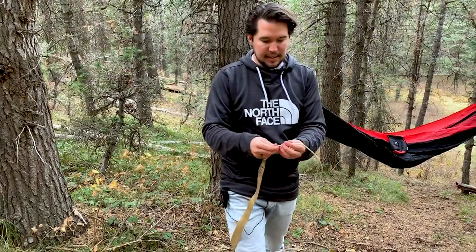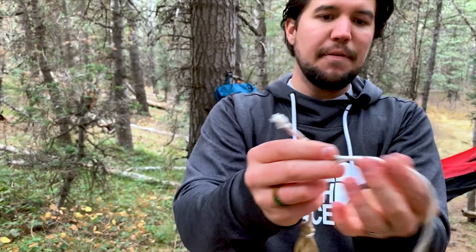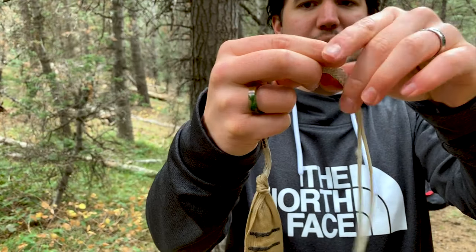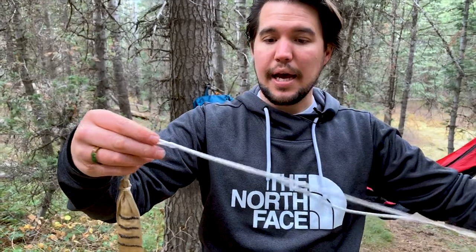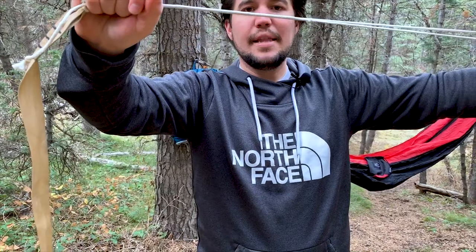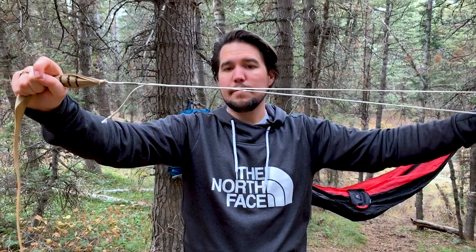The way the Whoopi Sling works is this section of rope — it comes out the bottom and out the top. When you scrunch the rope up, it bunches and lets the rope slide through freely. If there's no weight on it, you can slide it all day long. This is great compared to Atlas straps where you're constantly pulling your hammock out trying to find the right loop — with the Whoopi Sling you just slide it to the exact height you want. But as soon as you put weight on it, it tightens and no rope can go through. I'm pulling as hard as I can and it's not moving. That's the Whoopi Sling setup.